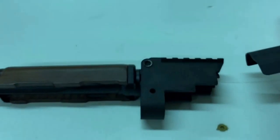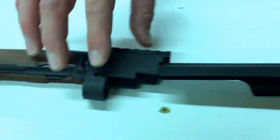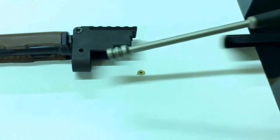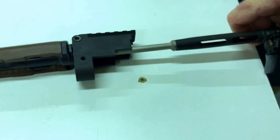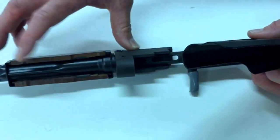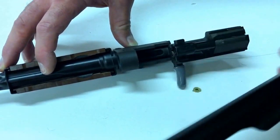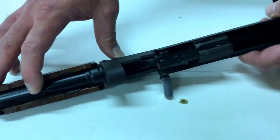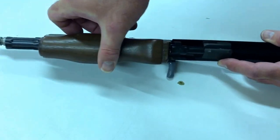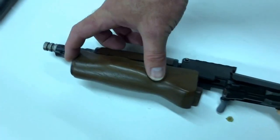Let's put a couple of parts on here. Here's the dust cover going in. The gas piston reciprocates through that channel, with the dust cover sitting and hiding that. And the lower handguard wraps around that whole thing, like that.